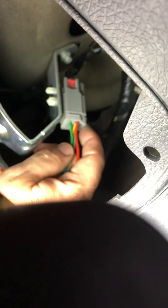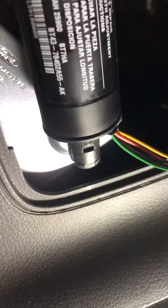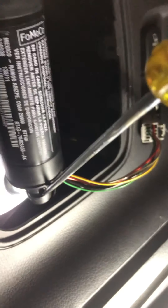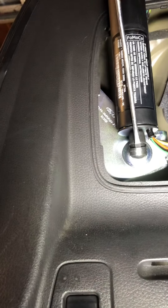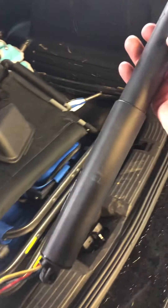Press down on that tab and just kind of wiggle it and give it a little pull and it comes out. Now the bottom down here has a clip on it just like the top, so take your screwdriver, stick it in there, pry out on it a little bit, and just wiggle it off — and that's it.